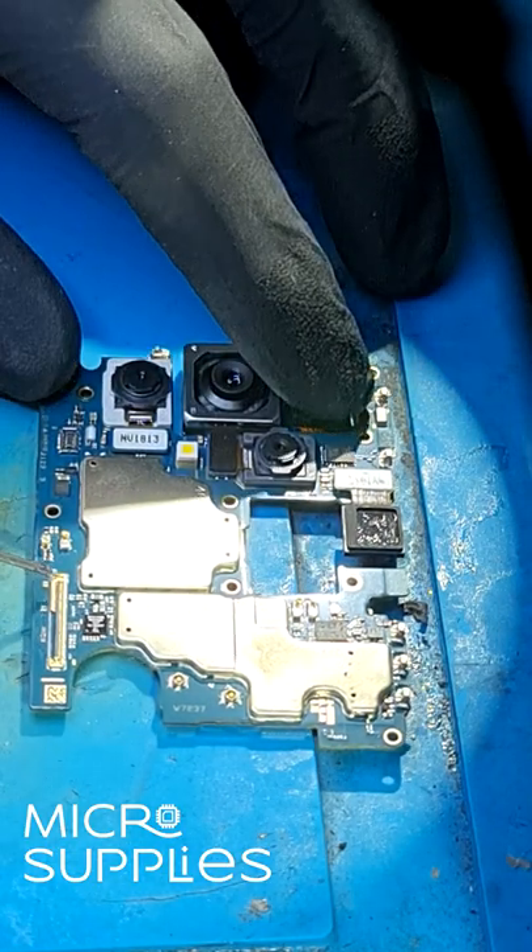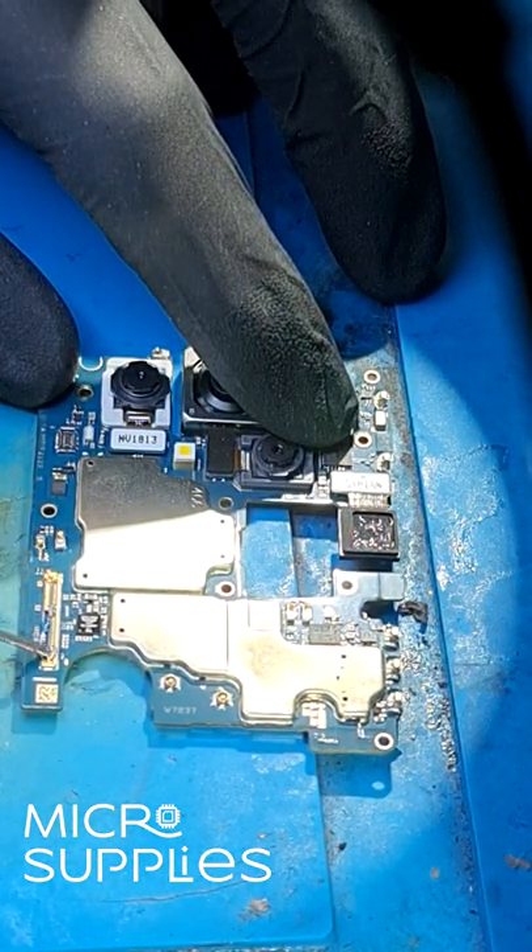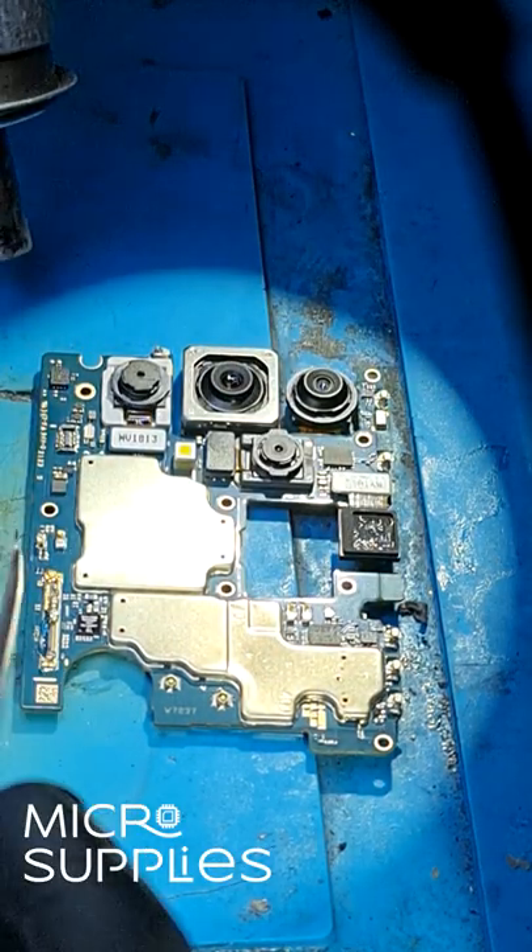Hi everyone. Today we got sent a repair that has a broken display FPC connector. This is most likely caused by someone trying to repair the phone.